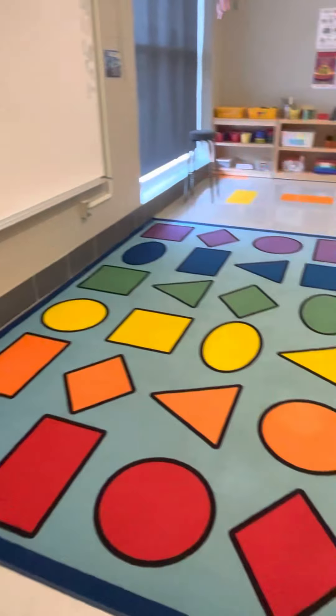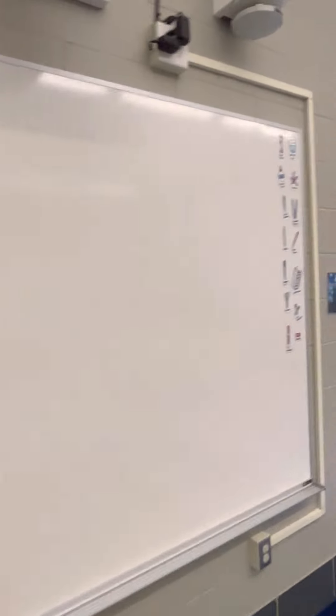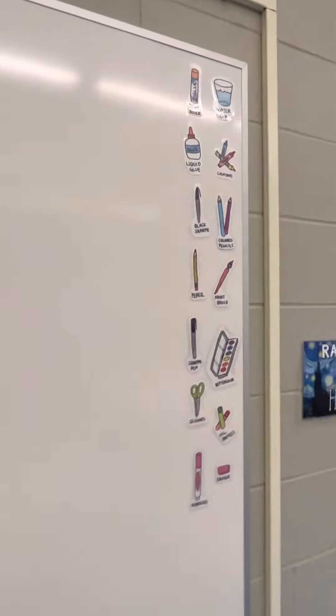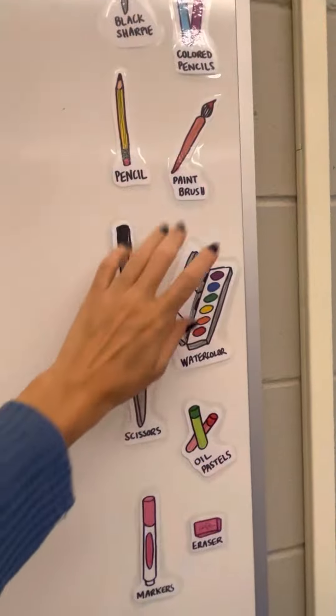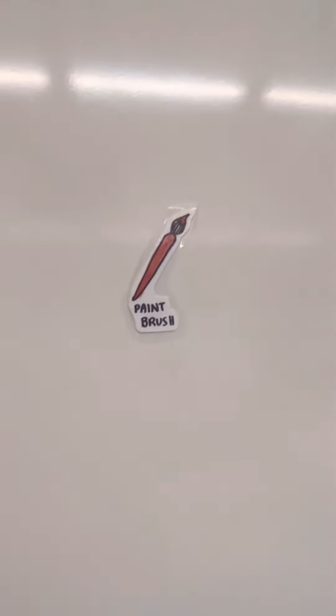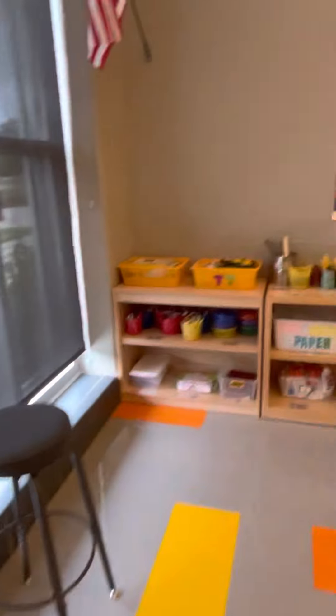My desk — nothing fancy there. I have my carpet, which I love. And my whiteboard — I love my new little magnetic picture directions, which I'm super excited to try out this year. I was thinking like if you had to paint, I might put number one and then put the paintbrush icon. I think they're so cute. Some more Starry Night, and a 'raise your hand if you have a question' sign.